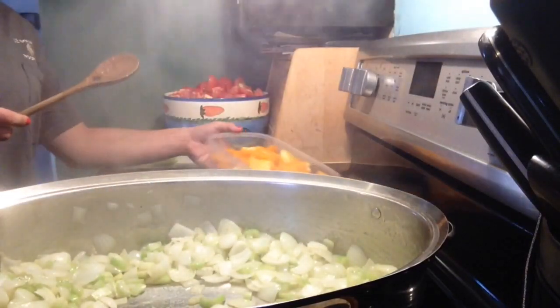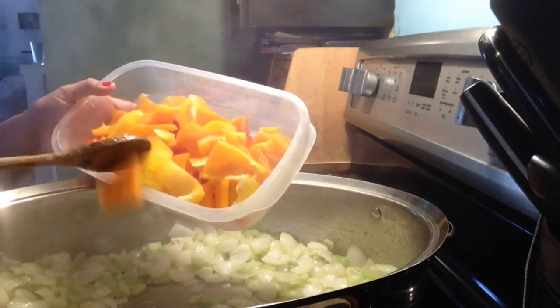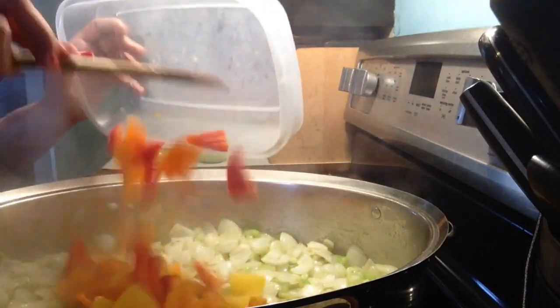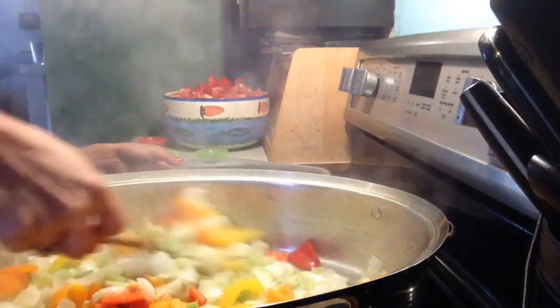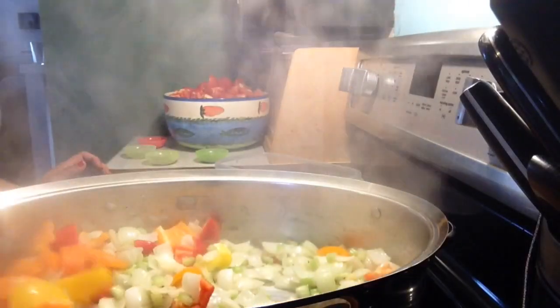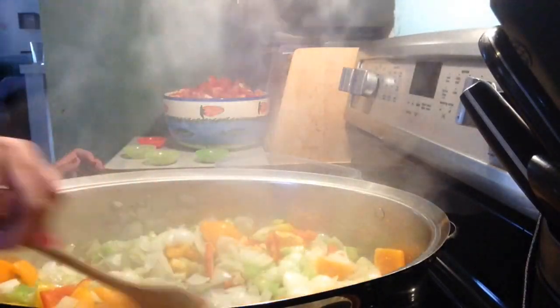I'm now going to add my peppers. You can use green peppers — these ones were on sale. I've just chopped them roughly. It doesn't matter because when you're finished you're going to blend this all up so that it makes it smooth.